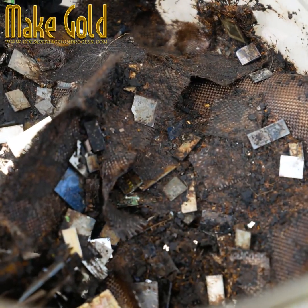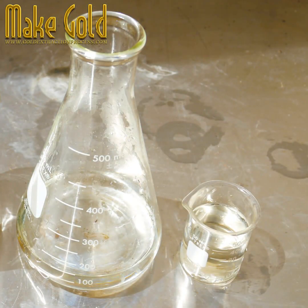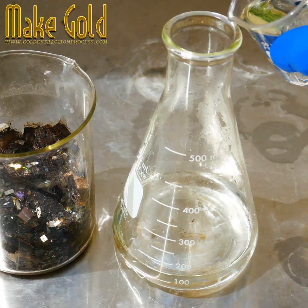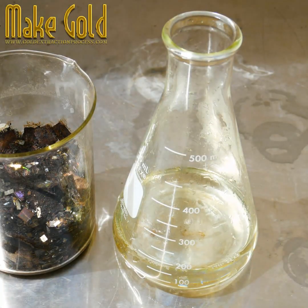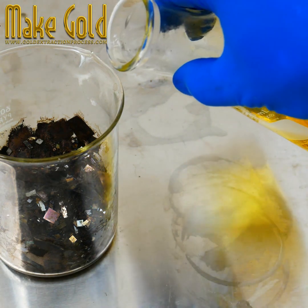You will receive a gold wire along with a piece of fiber. I use aqua regia for gold extraction from the gold wire and fiber, mixing nitric acid and hydrochloric acid in a 1-to-3 ratio.